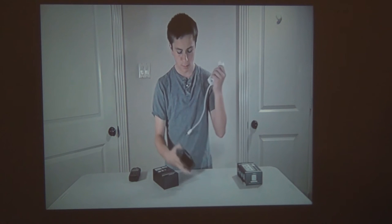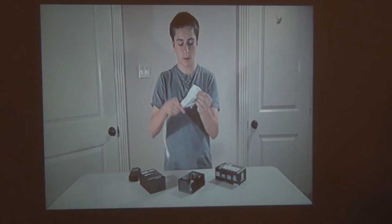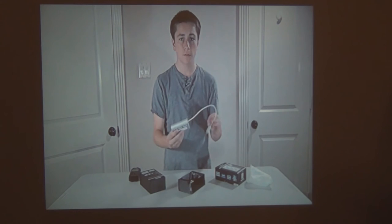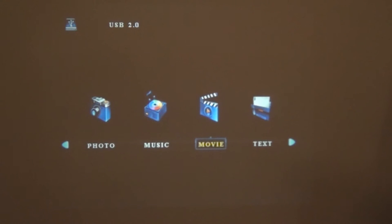Now as picture quality goes, for $109 this is not bad — this has a lot of functionality. It's got tons of input methods. The USB media viewer is pretty cool — you can view all your photos, videos, and stuff like that. And you've got tons of media controls on the remote, which will make it really easy to navigate.